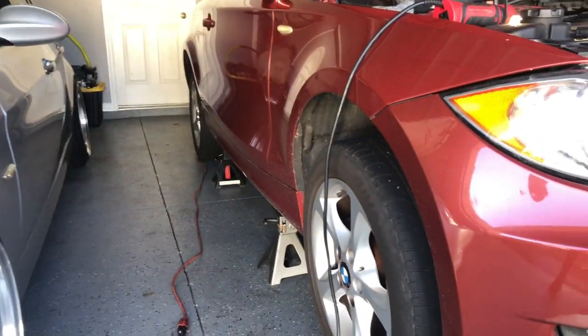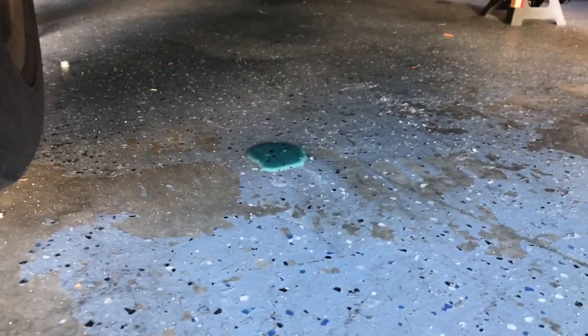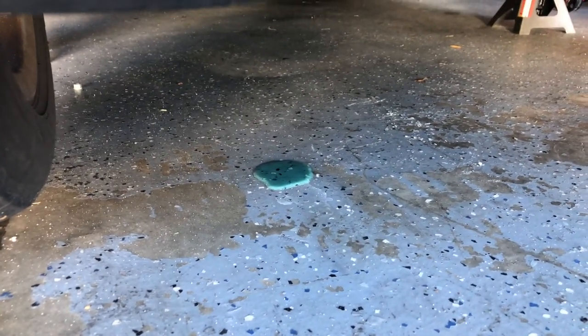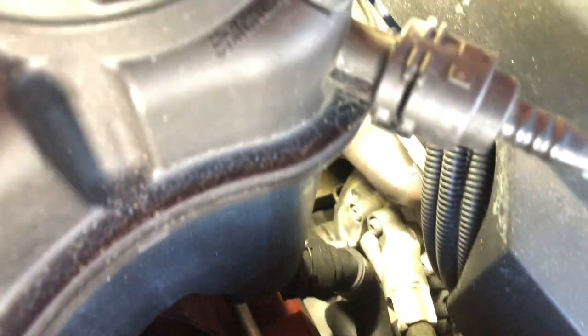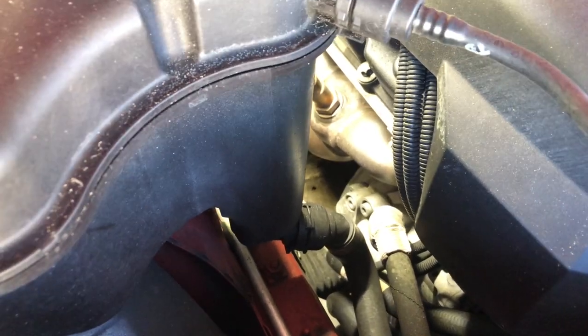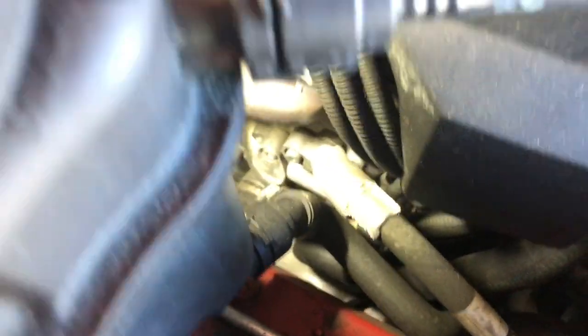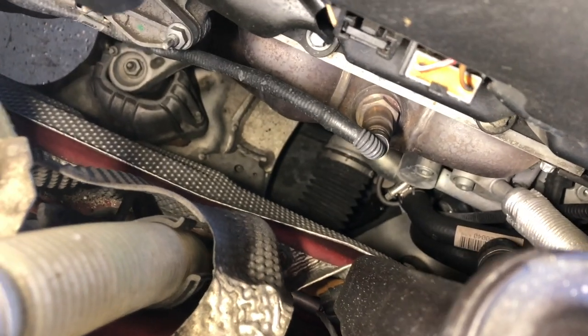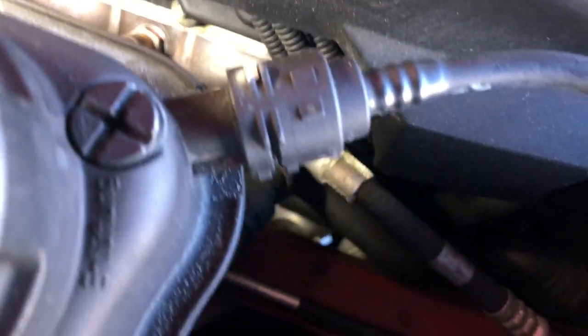The car is up in the air right now. I was a little terrified when I jacked it up — I saw a pool of coolant. I went ahead and checked the top and all around, and everything is completely bone dry. I'm wondering if it's from one of the times I filled up coolant and some spilled off to the side, because that's all I'm seeing down there.